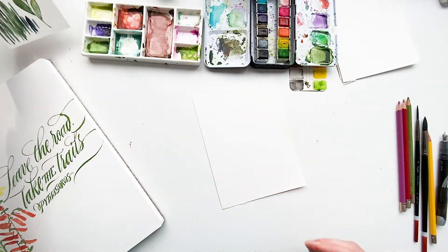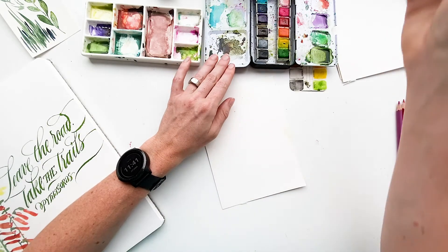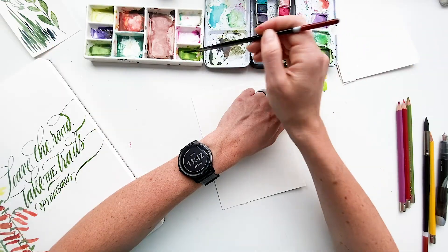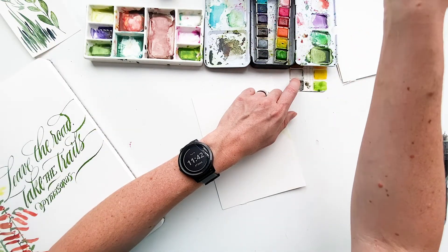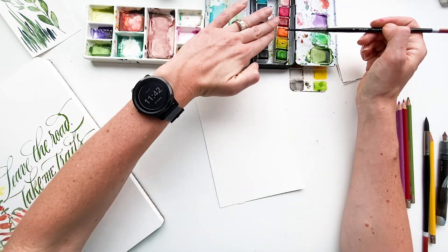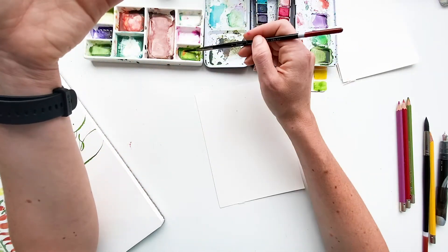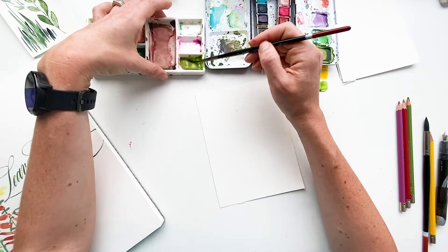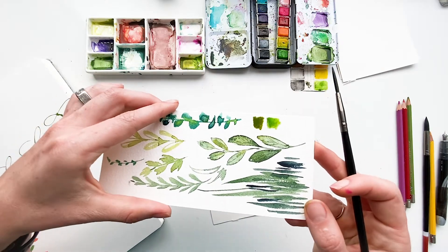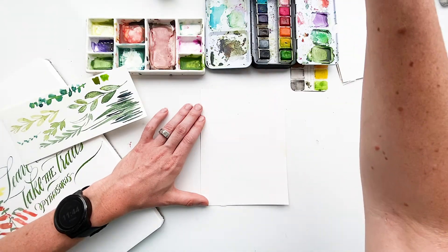First we want to make sure that we have our greens mixed up. I really like a muddy green — it's important to have just that little bit of earthiness. I like to add a little bit of orange. The orange isn't a direct opposite but it comes from the red family, which is a complement, and it has that yellow in it so it keeps brightness while adding more depth. With that little bit of orange you get a lot more depth and it looks more true to life.